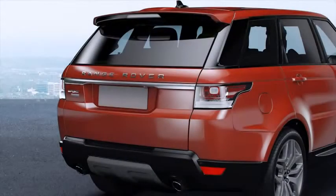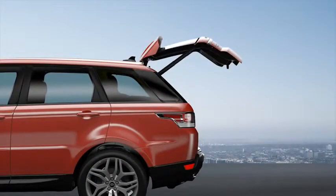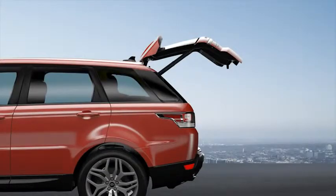The all-new Range Rover Sport incorporates a powered tailgate, with proximity sensing allowing easier access to the load space. You can program the tailgate to open to a set maximum height, making access easier in confined spaces. This video will show you how to operate the powered tailgate and how to set a maximum opening height.